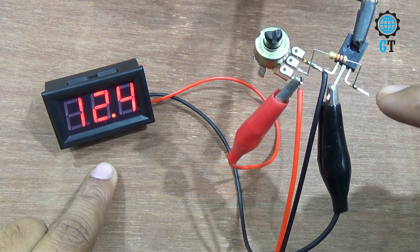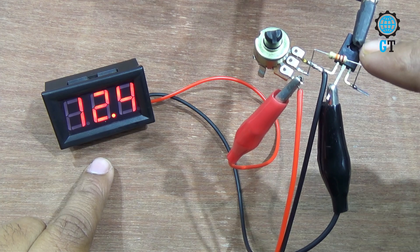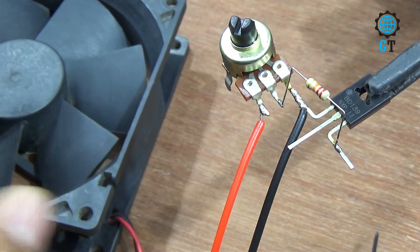You can see we can easily adjust the voltage using this circuit, and it is a very cheap circuit. Now we connect this fan with the circuit.